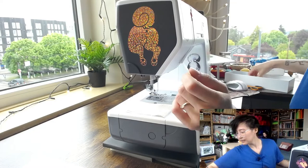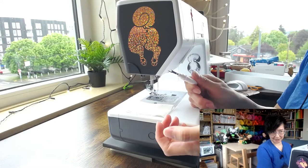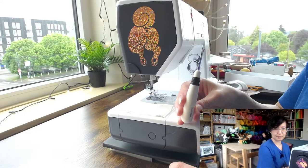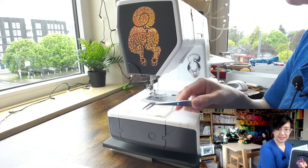Another essential tool is a seam ripper. A lot of machines come with their own little mini seam ripper, and you can also buy compact ones. However, if you do a lot of sewing, you'll rip out a lot of seams. Those little ones can be really annoying for big tasks, so I recommend getting a full-size seam ripper if you sew frequently.